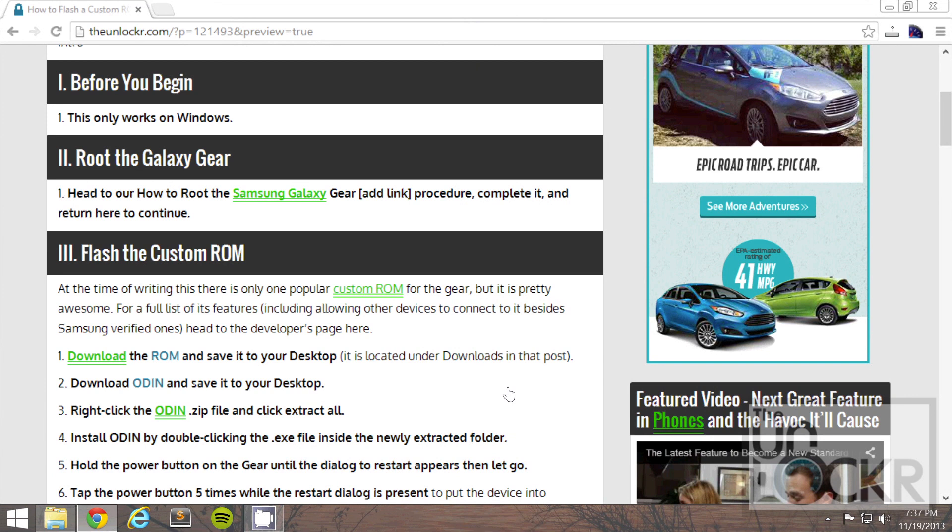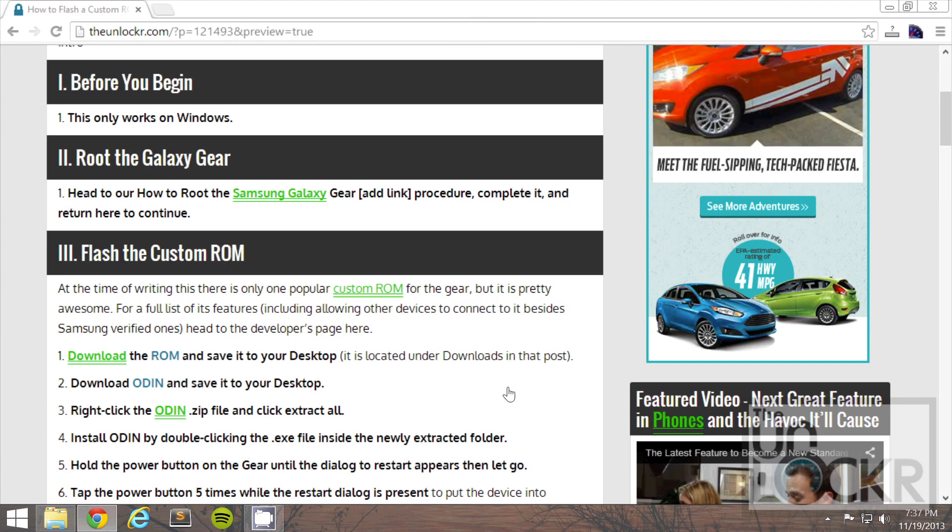First, this only works on Windows, just because Odin, which is the program we're going to use to flash, only works on Windows. Then, you need to root your Galaxy Gear first, so click on the link that's under Section 2 in Step 1. Do that entire procedure — it's not that hard, I promise. We even have a video for you. Then come back to this one to continue.